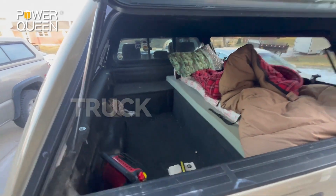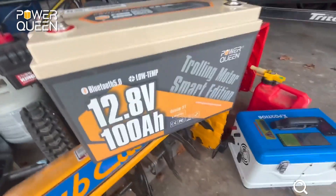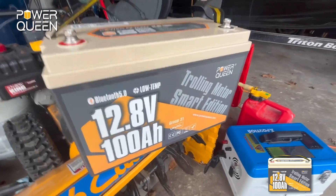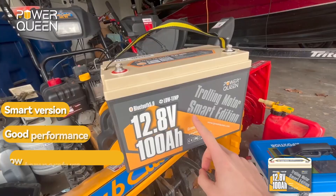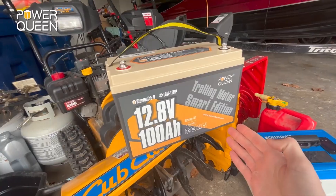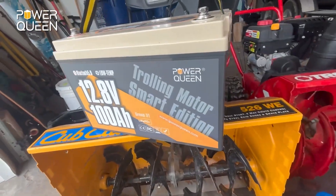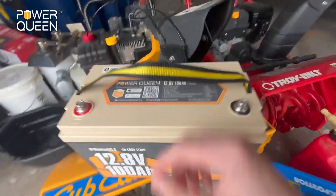How's it going everyone, today we're gonna be going cozy truck camping with one of my best friends — this Power Queen 12.8 volt hundred amp hour battery, one of the best batteries I've ever tried. This edition, the smart edition, is good in low temps, which is perfectly ideal for what I want to do with it. It's gonna be able to withstand the extreme environments I'm gonna put it through, and this is a LiFePO4 battery, so it's extremely light.